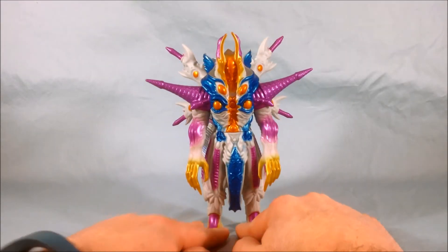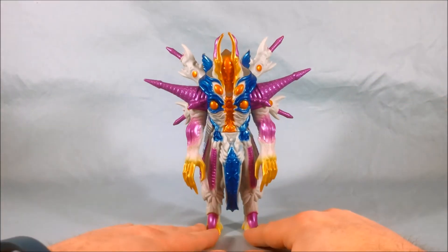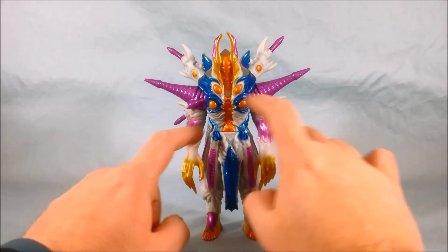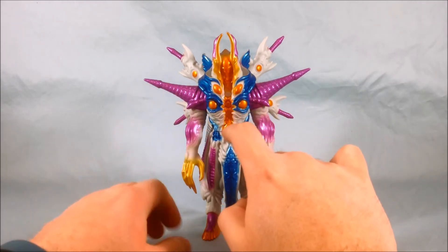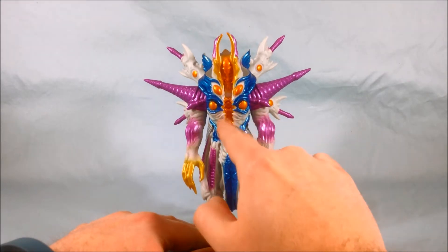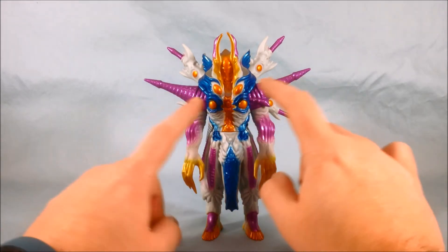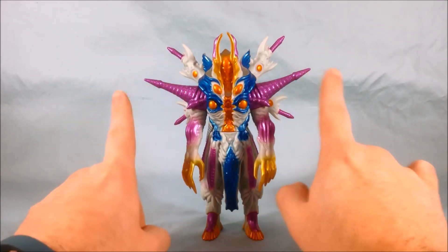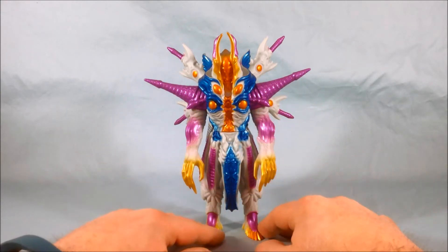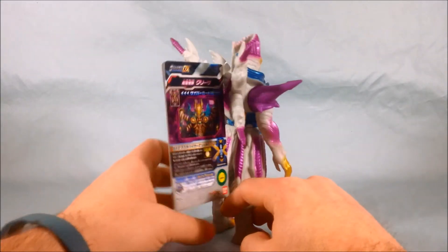This is one of the larger Spark Dolls and as you can see it's pretty nicely painted. Definitely got some nice colors going on here — some gold in the fingers and toes, a darker copperish color for these orbs and some of the face and chest, and then primarily a fuchsia purple and a steely blue color. But it definitely looks good. I think they did a nice job painting it.